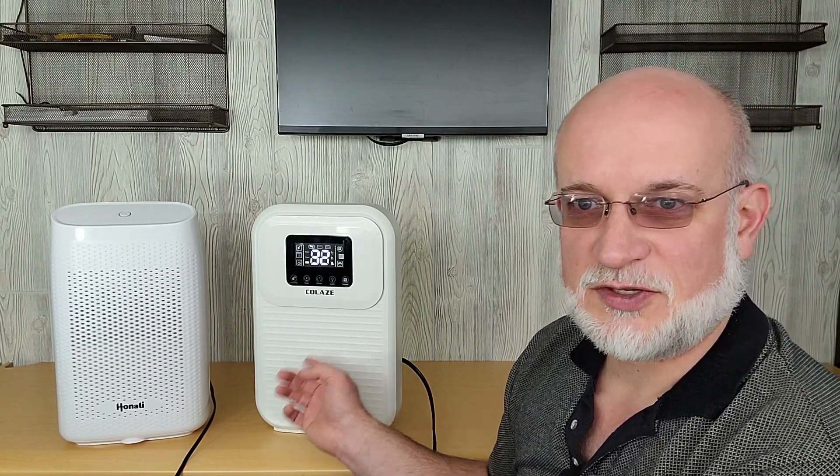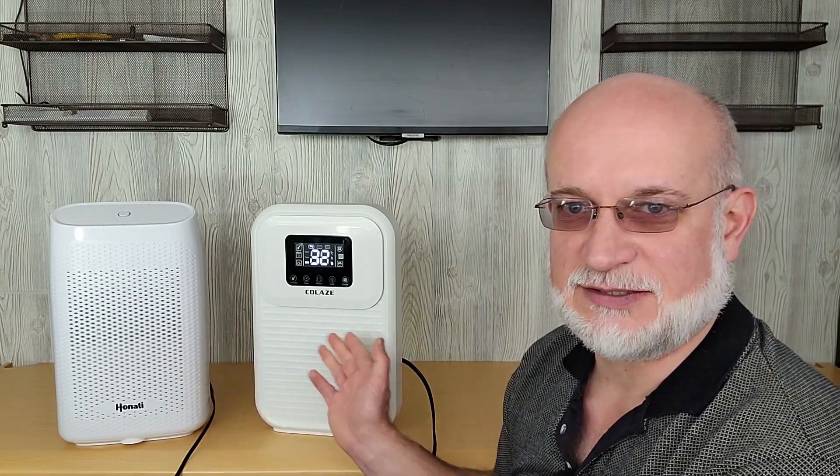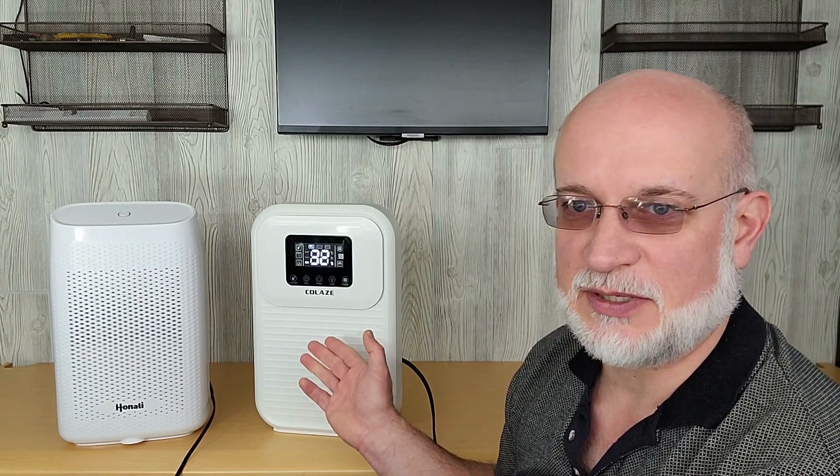This other one is one I bought for the trailer. I haven't used it too much yet. It's got fancier displays, more settings, and it says it uses 80 watts. What we're going to do today is run both of these at the same time. I only have one kilowatt meter, but we're going to run them for four hours total. I'll run this one for two hours first on the kilowatt meter, then reset it and run the other one for two hours. They both will get four hours of runtime and we'll see if we pull any moisture out to try to compare them.